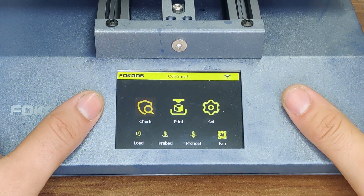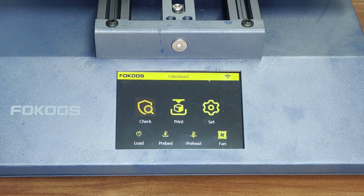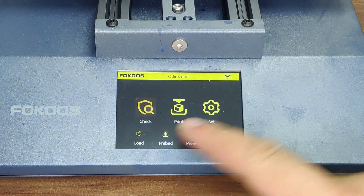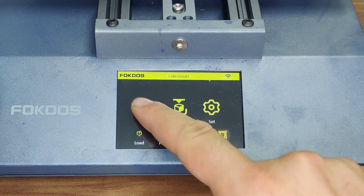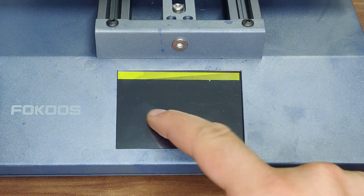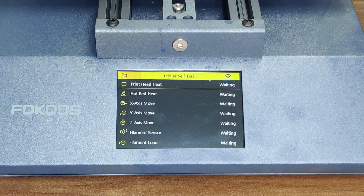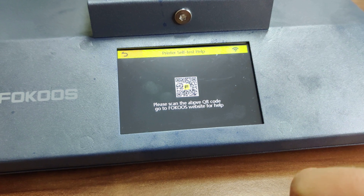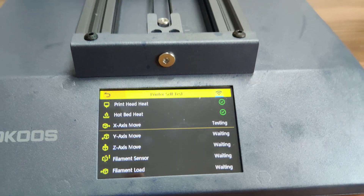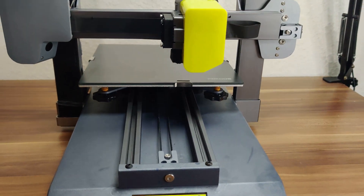We have the basic functions here, like print, settings, and load or unload filament. A new one is the self-test. After I hit the check button to test the printer functions, it instantly failed. So I restarted the printer and repeated the process. This time, the self-test succeeded.